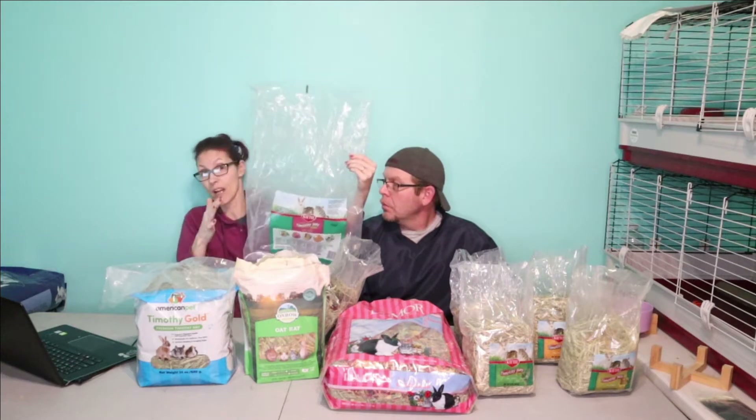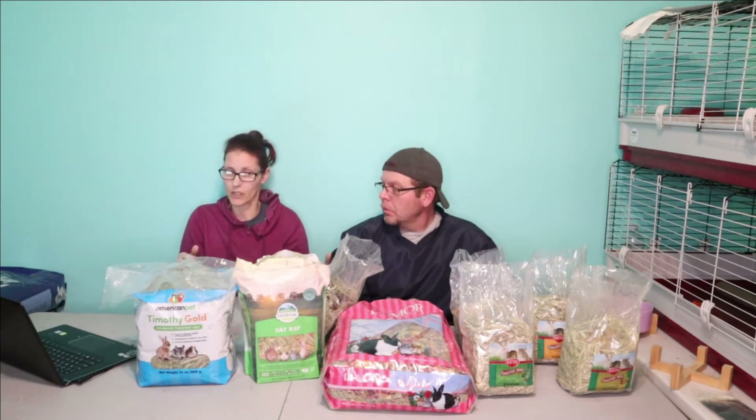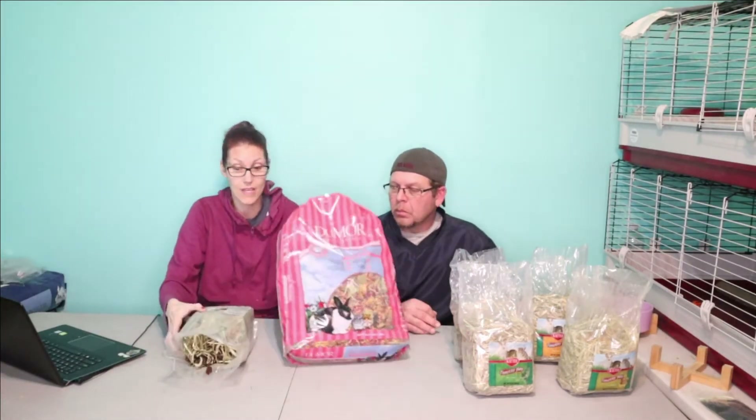This would be my last choice of hay. When I picked it up, as you can see, the bag is dusty inside — even my daughter noticed. I wouldn't want this at all. But we're going to take it out and look at it anyway. We'll put a little bit down on the table and go from there.